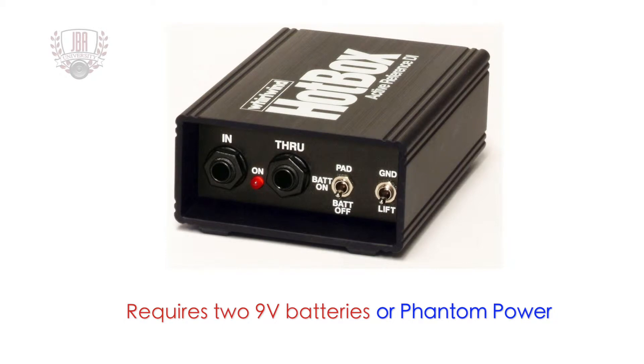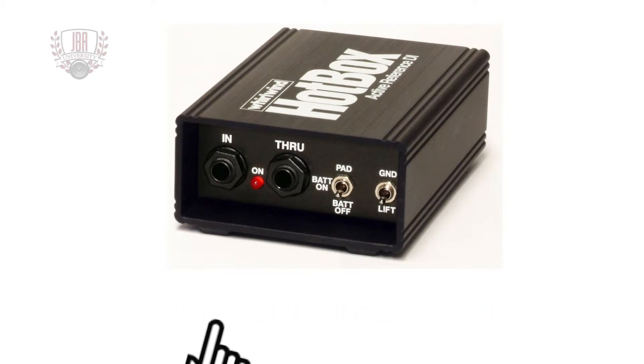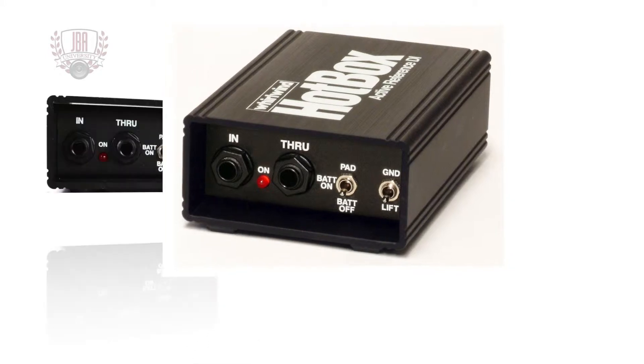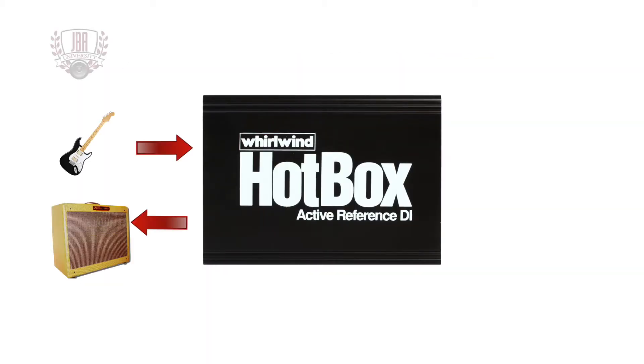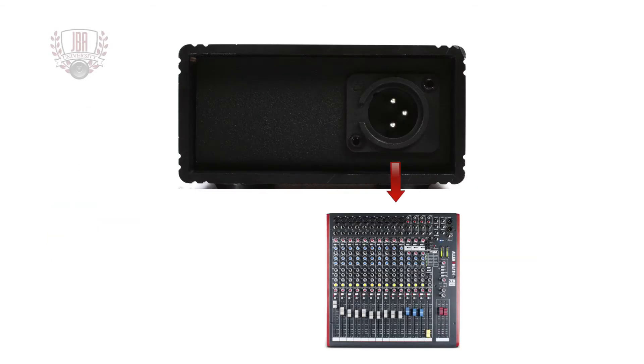The Whirlwind Hot Box requires two 9-volt batteries or phantom power to power the active circuit. A red LED indicates on status. It features quarter inch parallel wired in and through jacks. The through jack is a loop through from the input, useful for connecting an amplifier on stage while sending the balanced signal from the XLR output to the mixer.